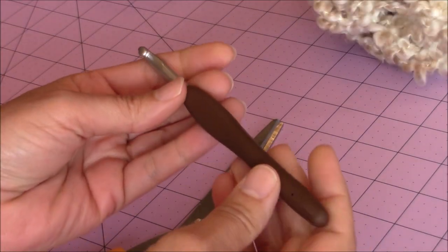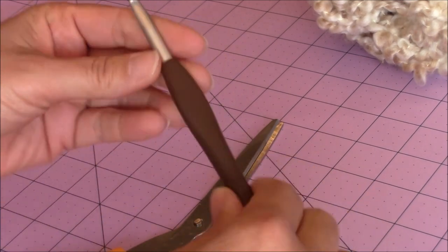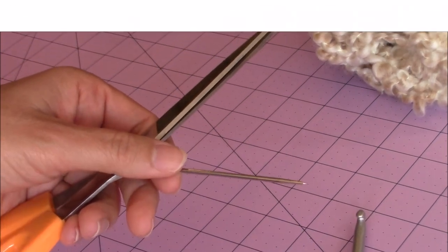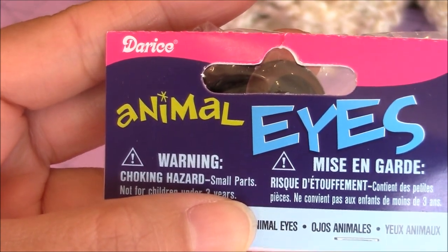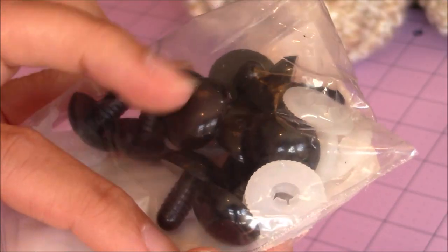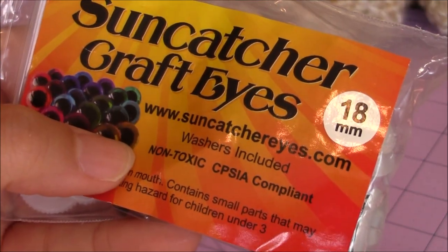For this project, you're going to need your J or 6mm crochet hook, as well as your tapestry needle and a pair of scissors. For the safety eyes, you could either use Darice Animal Safety Eyes, or you can use your Suncatcher Craft Eyes - the solid black, which is what I used for this project. The size is 18 millimeters.